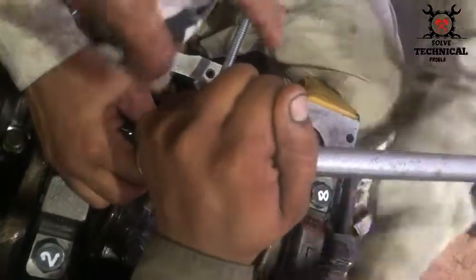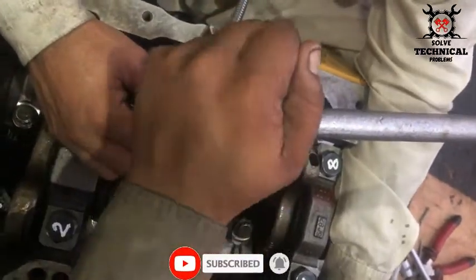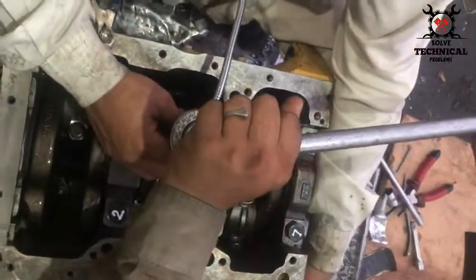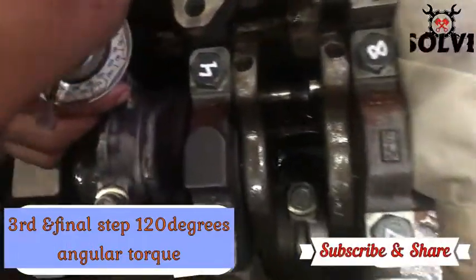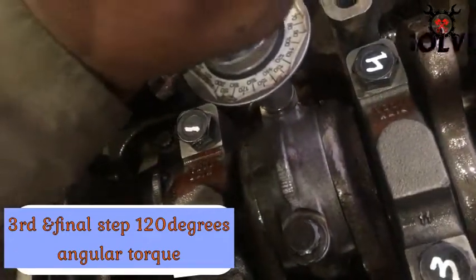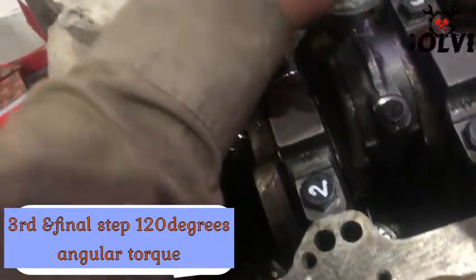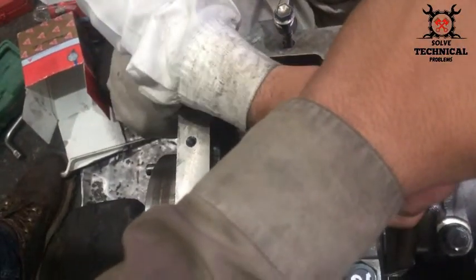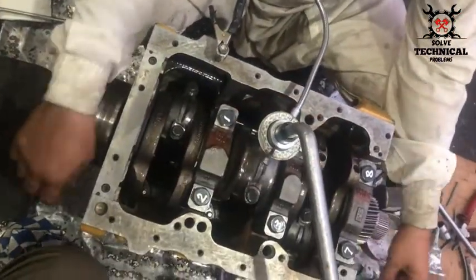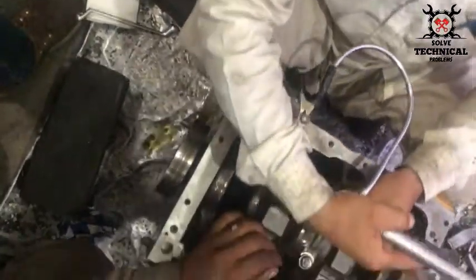During the first two steps we have given 18 Newton meters and 70 Newton meters of torque. And now, with the help of the degree wheel, we are giving it 120 degrees of angular torque. We have to rotate it from 0 to 120 degrees for each bolt. The torque specification for the 1100 series is the same whether you are fitting the 1103, 1104, or 1106. The connecting rod torque is the same.